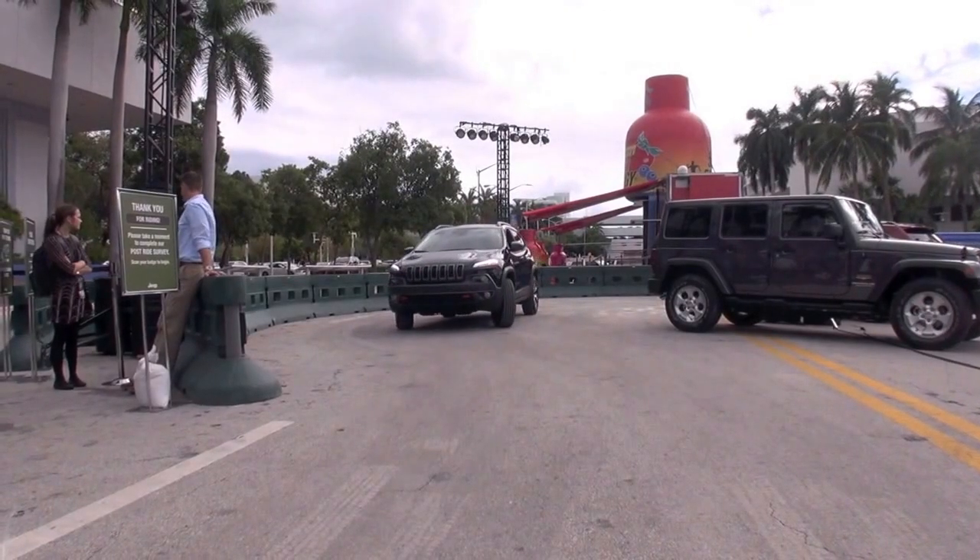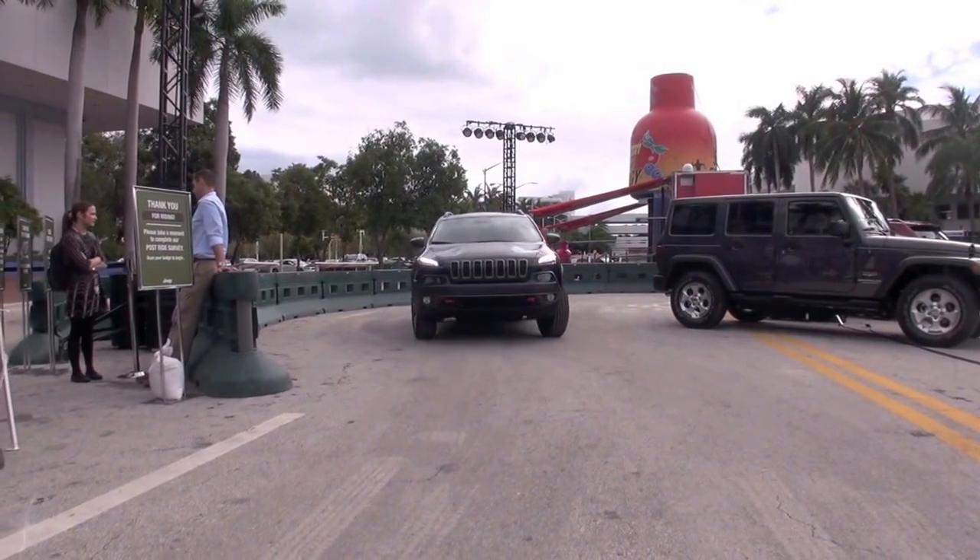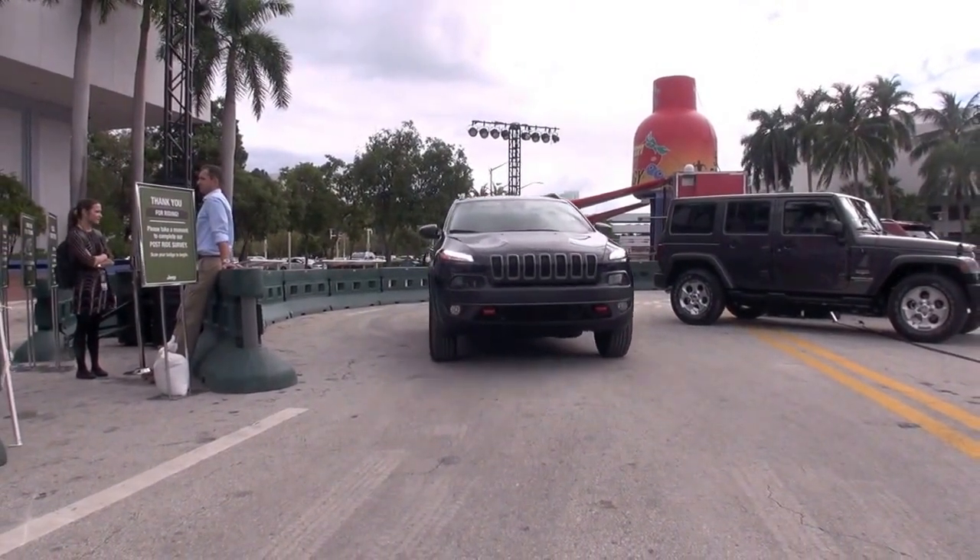We're going to have our one-millionth ride here at the Miami Auto Show — that's what the shirts say right here. I don't know what they're going to do, but hopefully some fireworks shoot from the hill or something — that'd be pretty cool. Thanks!